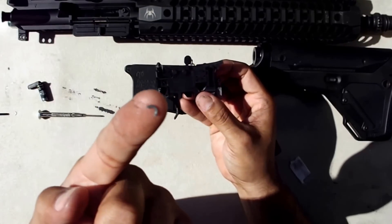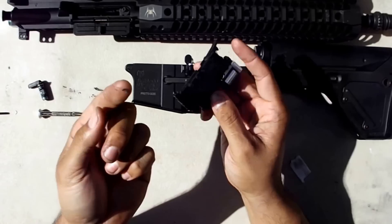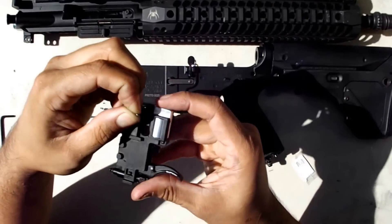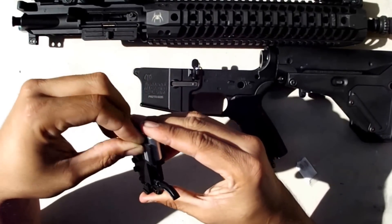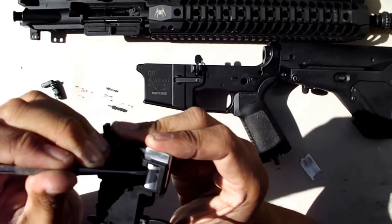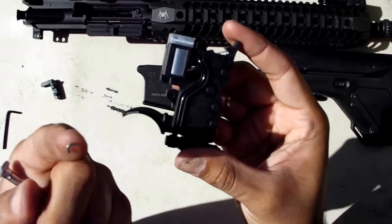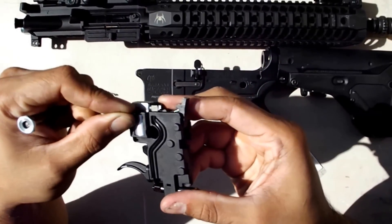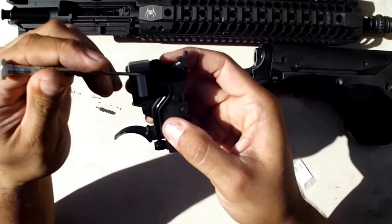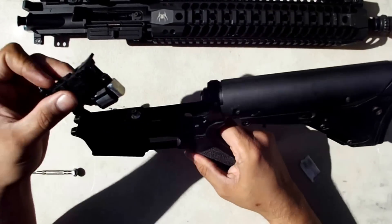I talked about this before — these are little AG shims that I cut in half. I was using them to shim the cylinder forward, so I stick them in there. I actually did it for both sides. Then put this back together again.